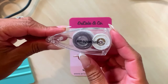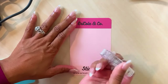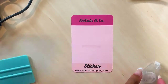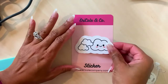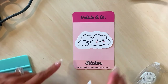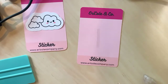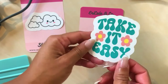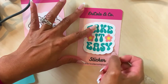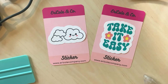I got this double-sided tape from Amazon. What we're going to do is put some double-sided tape in the middle and stick the sticker right in the middle — like this. How cute! I love it, it's so adorable. Let's do the same thing with the 'Take It Easy' sticker — put it right there. And then we're all set. How cute is that? Super adorable.